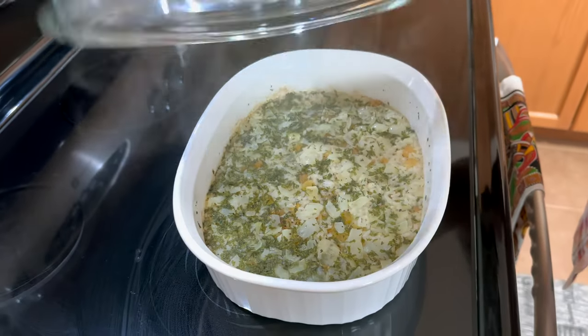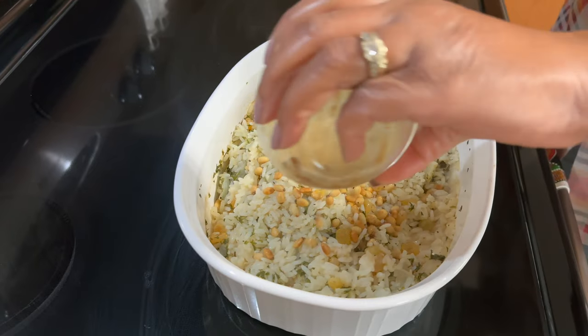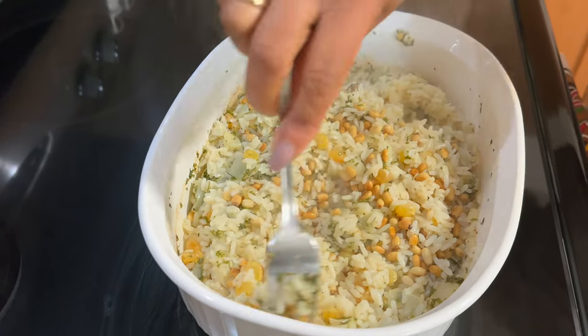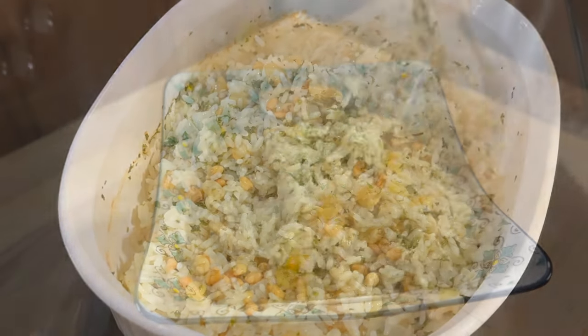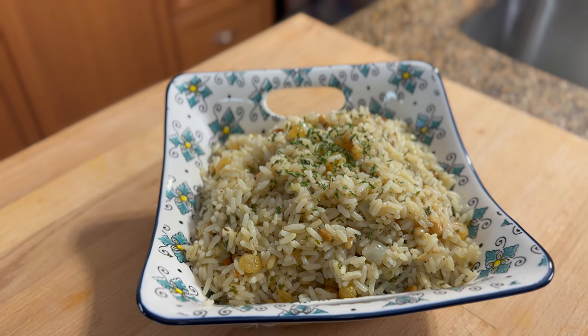Oh look at that, it's all done! What I'm going to do is just fluff it up and pour the pine nuts in. Isn't that easy — nice, quick, and delicious tasting rice. And here you have it guys, our delicious Greek style rice pilaf.